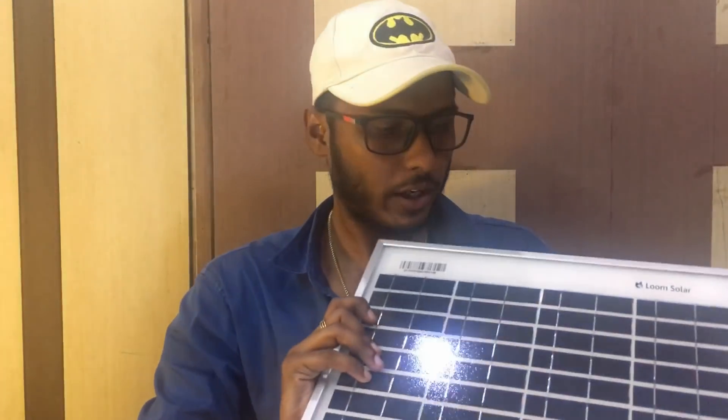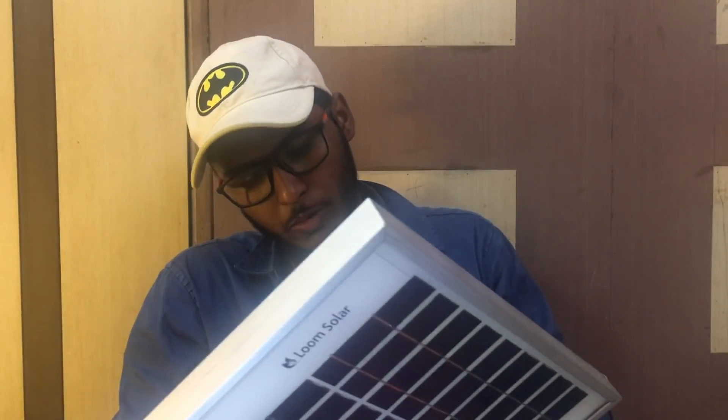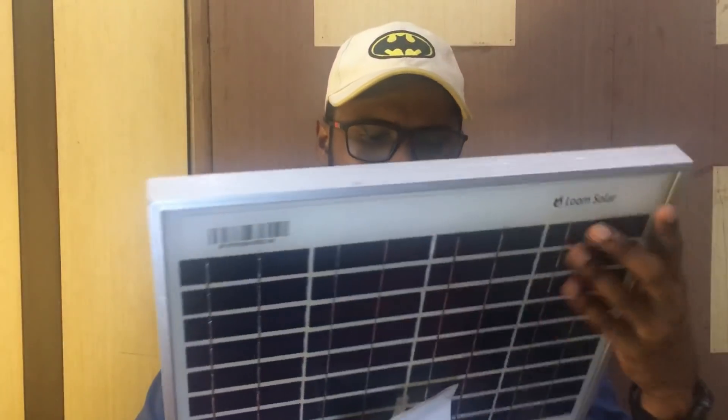So this is the product from Loom Solar. Now we have a warranty card. The warranty is 25 years of performance and 5 years of manufacturing warranty.